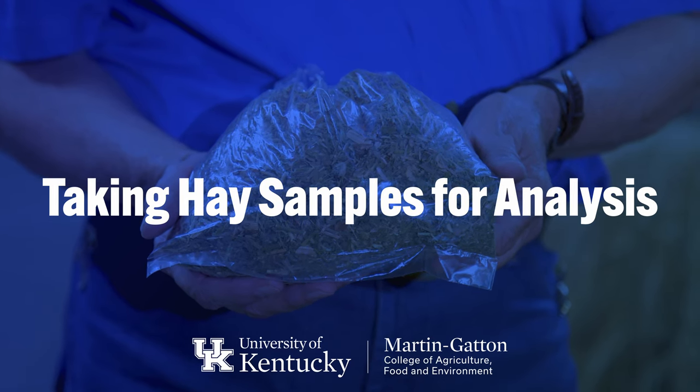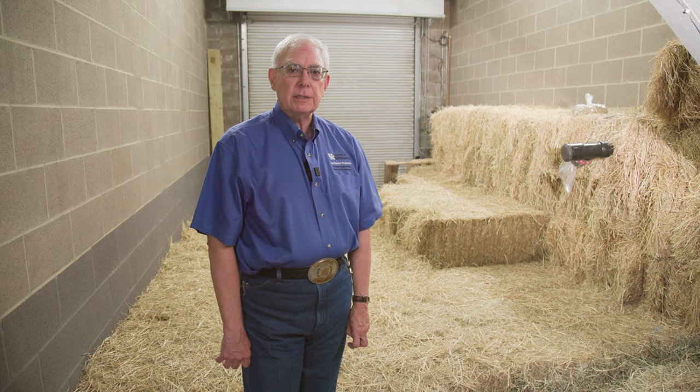I'm Dr. Bob Coleman. I'm the extension horse specialist at the University of Kentucky in the Department of Animal and Food Science. I have the privilege of working with horse owners all across the state, and it's always a good time to talk about hay and how we're going to feed our horses.